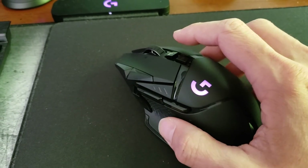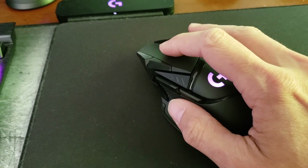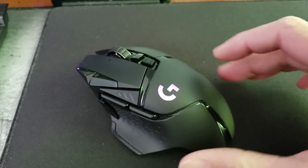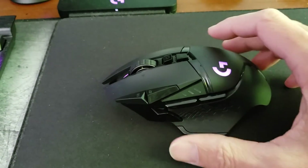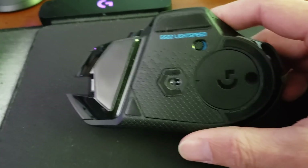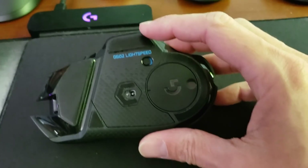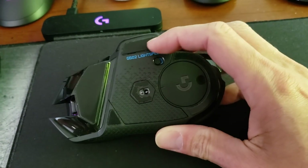I'm going to show you the G Hub app a little bit later. Now, taking a close look at the mouse, I'm going to note what you have on the bottom, which is where you'll see some differences, as well as in the front. You still have the classic Teflon feet on the bottom. In fact, there's only one piece of this mouse that remains from the original G502 and I think it's this Teflon foot pad — everything else has been changed.